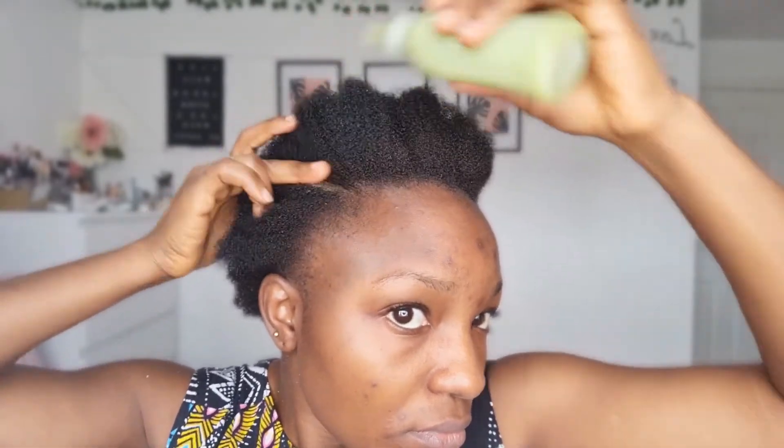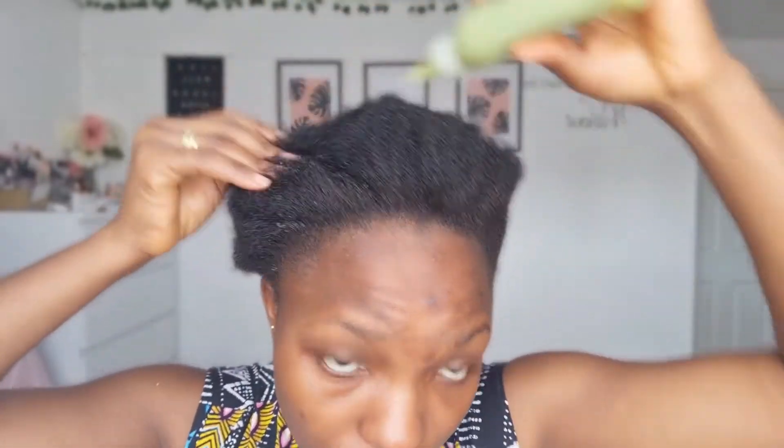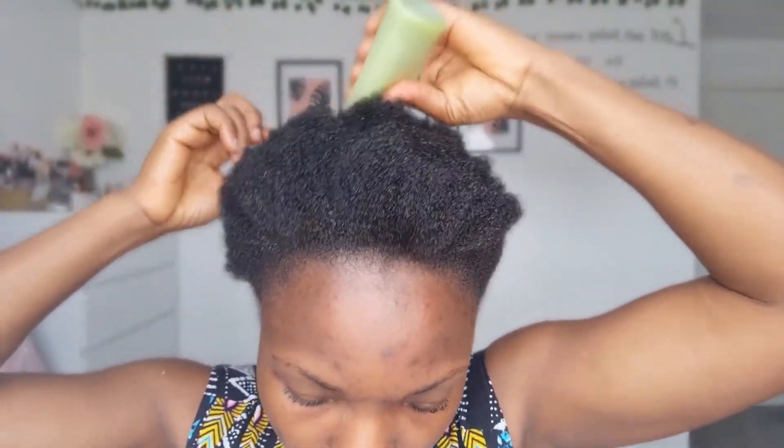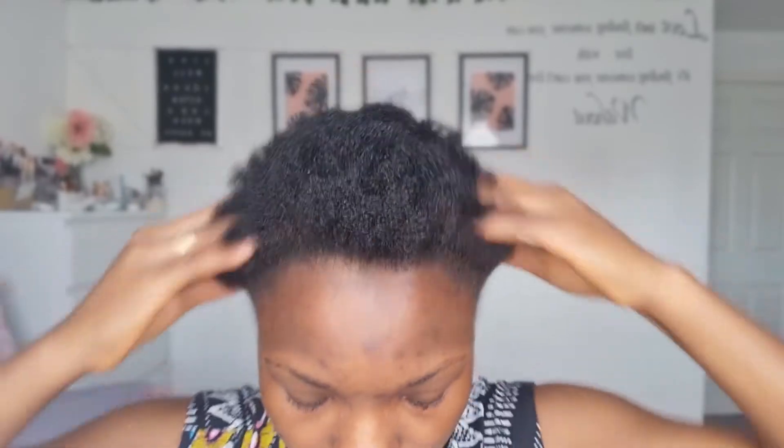Make sure when you're washing this product out of your hair that you wash it thoroughly, because sometimes it does leave some residue. Don't just wash a few times and leave it — wash it thoroughly and make sure everything is gone. My hair was then dried up and I put my oils into it.